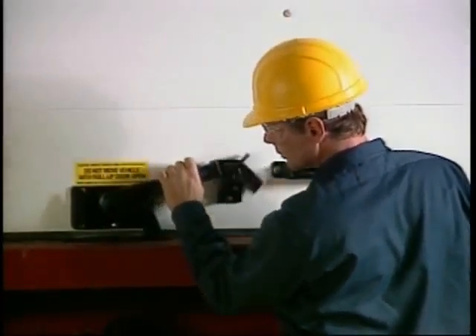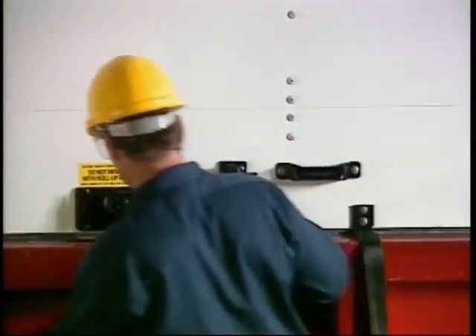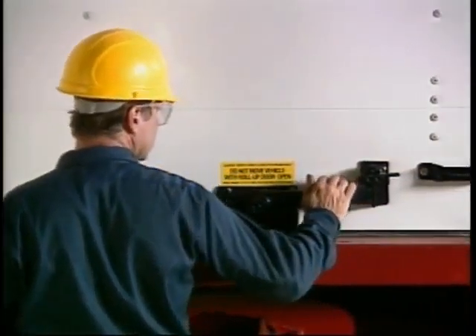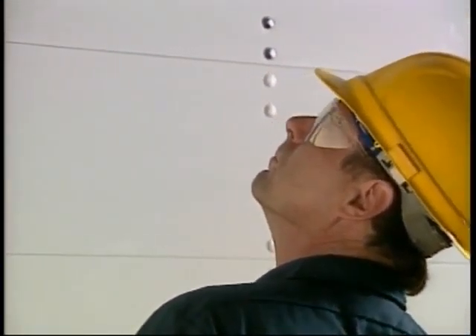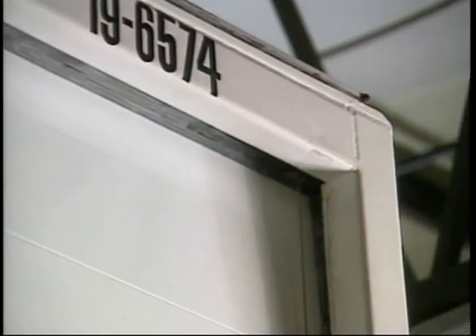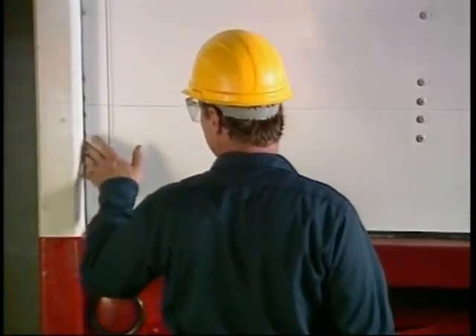Check to see if the lock and keeper pivot freely, and be sure that the lock cam fits snugly against the latch plate in the sill. Also, check the top, bottom and side seals to see that they're in position and in good condition.